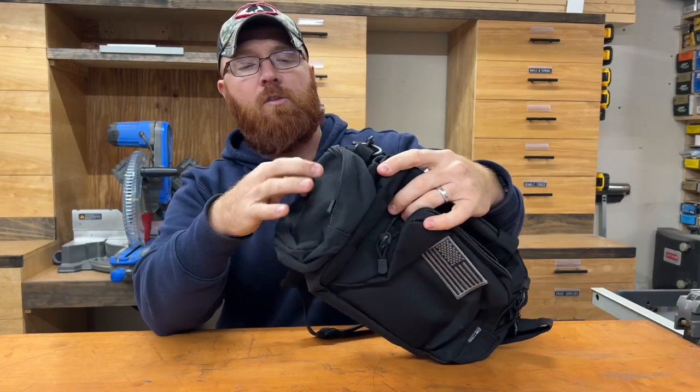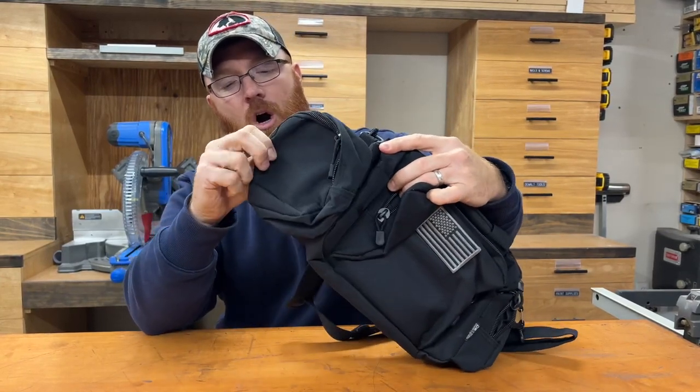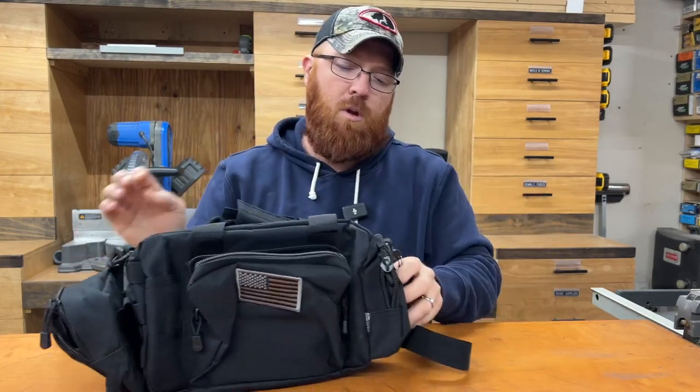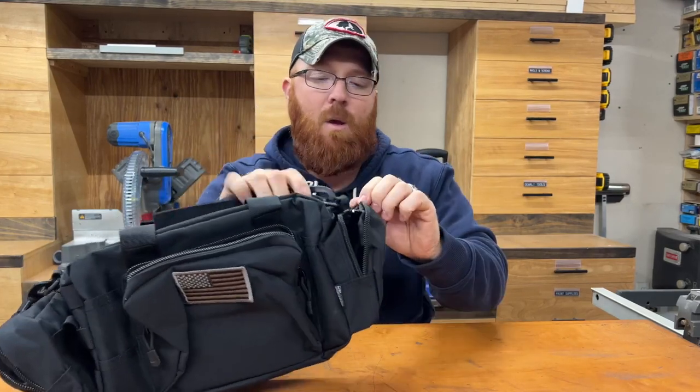On the side here, you've got another storage case which is attached to MOLLE strapping. You can actually take this little bag off if you wanted to — so that's another great storage spot depending on what you want to bring with you. On this side, you've got another little storage pouch, but this one is attached to the bag and doesn't come off.